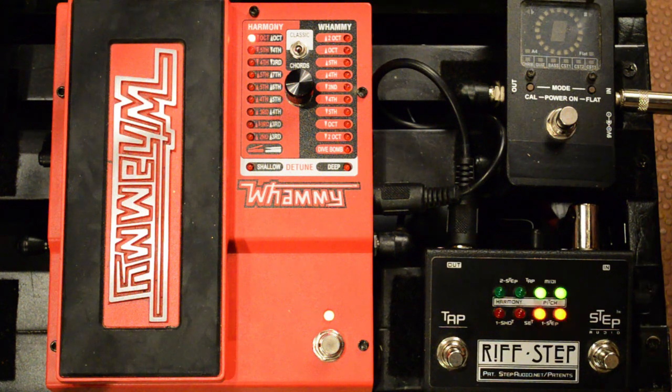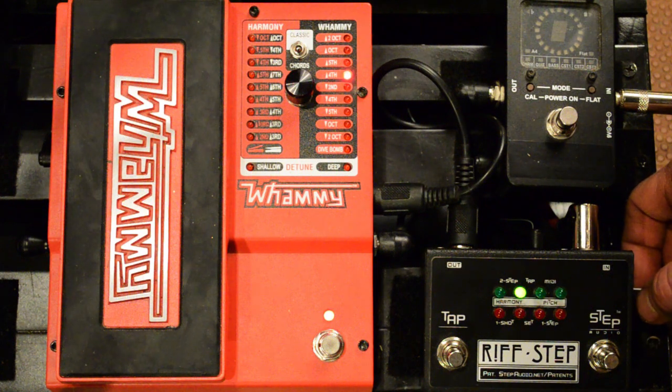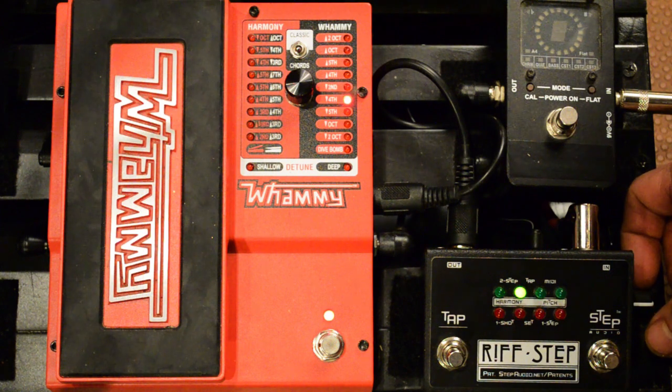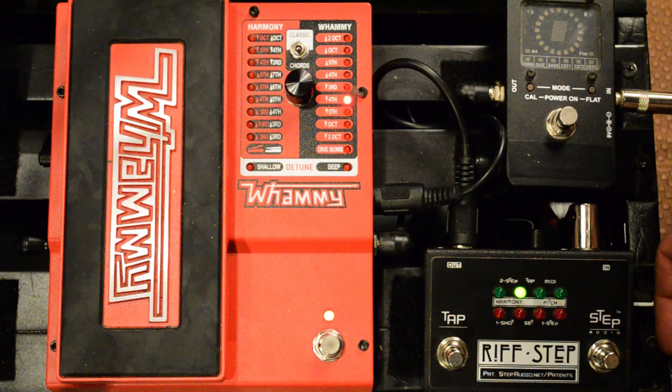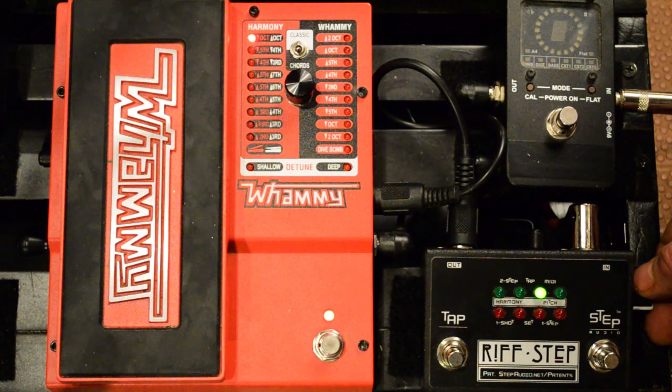Press in the button again. For the second step, it's asking again whether you want a pitch or a harmony interval. This time we'll do a pitch interval. We're on step two now — play the note on your guitar and turn the knob until you hear an interval that sounds cool. It sounds like we have a fourth down, so we'll use that for our second interval. Press the button. Now here's our third interval — we'll do another harmony one. Press the button. Now we're on step three of our four-step sequence. There's an octave down harmony.